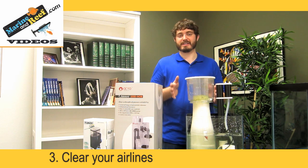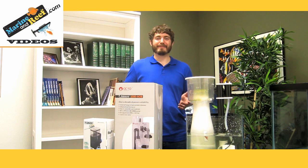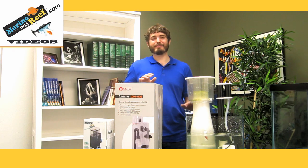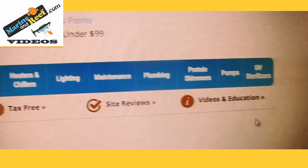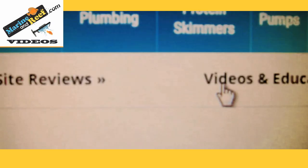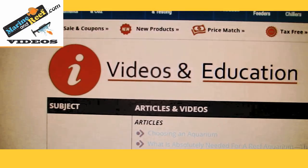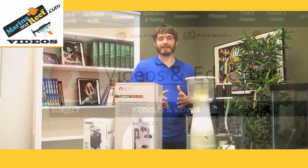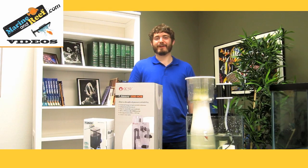If you like the information in this video, please go to marineandreef.com and follow the videos and education link. There you'll find a print version of this article if you prefer a written format, as well as many other articles and videos on all kinds of aquarium topics for saltwater aquariums, reef aquariums, planted aquariums, and everything else aquarium related. Thank you very much for your time.